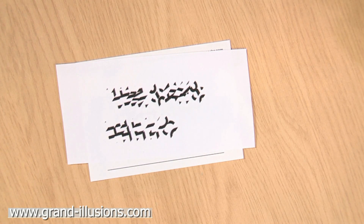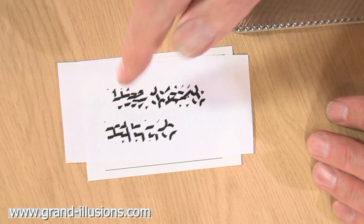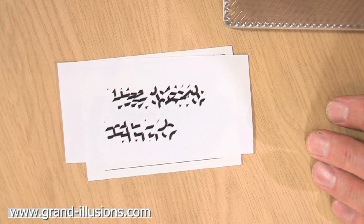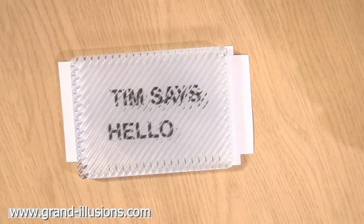Another way to do it is to go onto the website and type in your message, and then press the Coder button — and this is what will happen. Your message 'Tim says hello' will turn into this copy code automatically, no need to photocopy. Then you can send that to your friend, and they will see a nice little message saying clearly 'Tim says hello.'